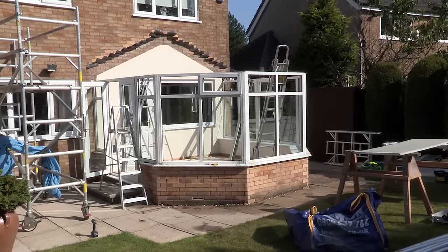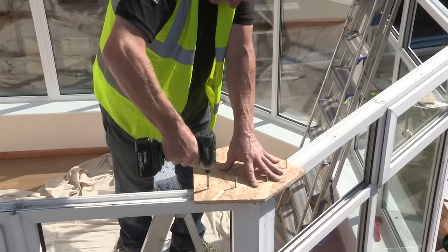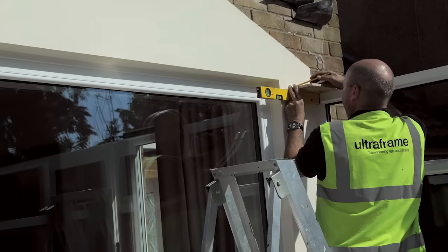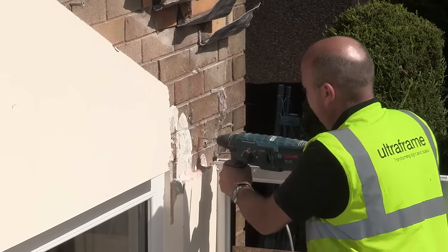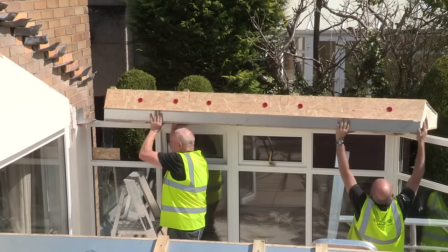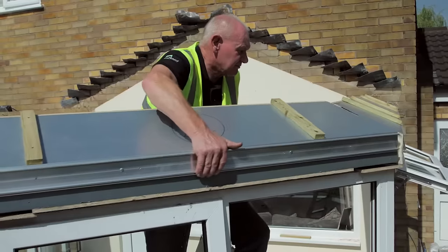For many years old conservatories have had polycarbonate glazed roofs and glass glazed roofs. This is a lightweight tile version — a much more thermally efficient product — and it becomes a much more usable living space just right all year round. The Ultra Roof 380 is a pioneering concept engineered by Ultra Frame, who've been manufacturing conservatories for over 30 years.